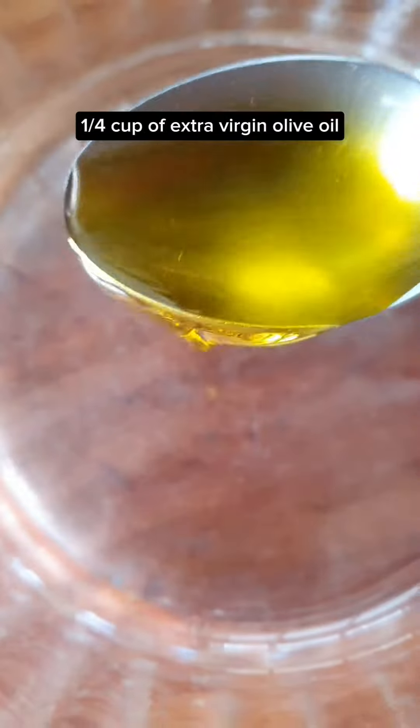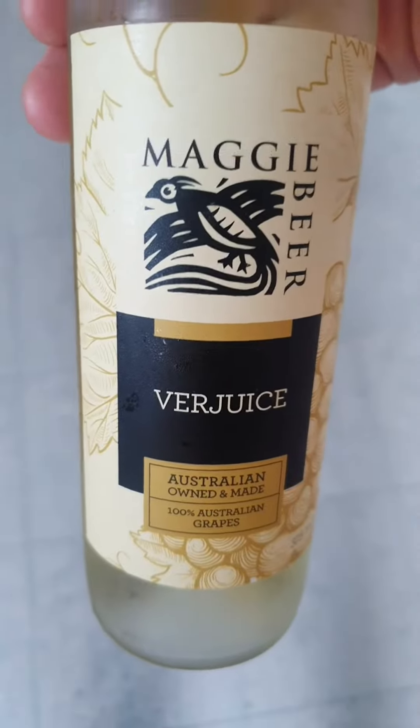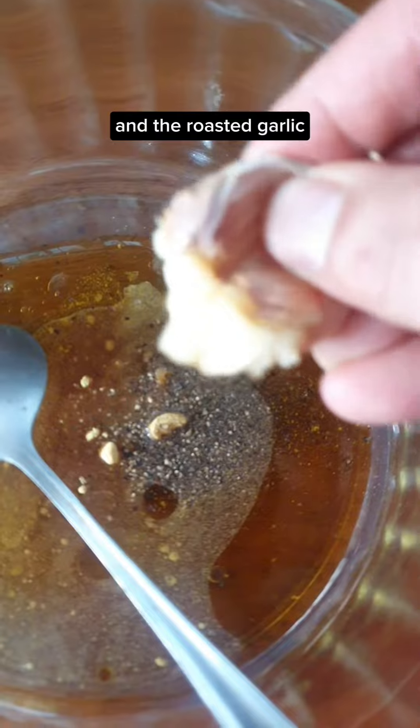The roasted garlic is done. I got a cup of extra virgin olive oil, two tablespoons of verjuice, one tablespoon of maple syrup, half tablespoon of mustard powder, a pinch of salt, some black pepper, and the roasted garlic.